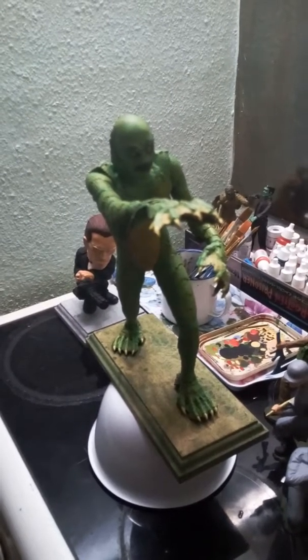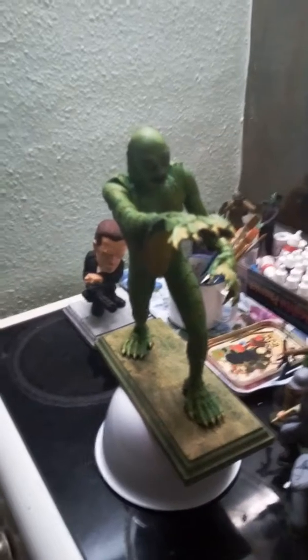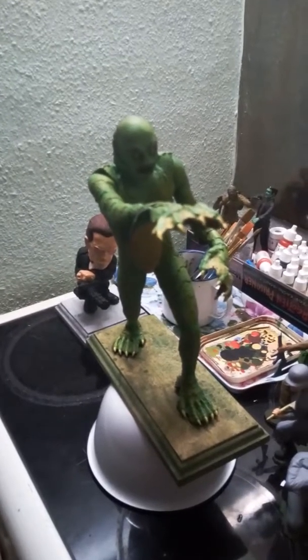Hello guys, Damien Jones here again for you today. Today I thought I would share with you my Creature from the Black Lagoon model.